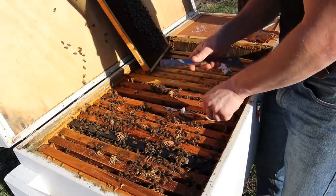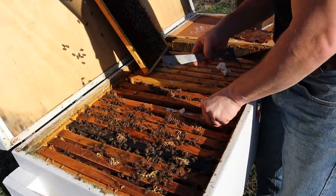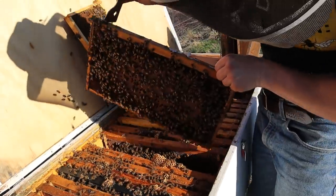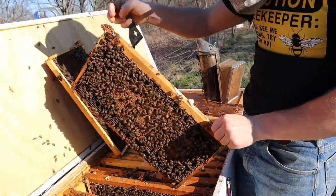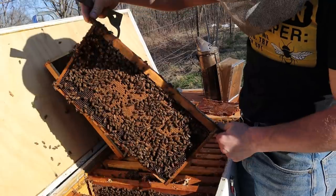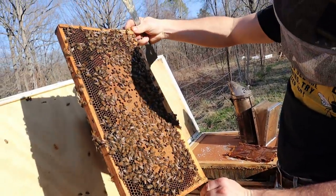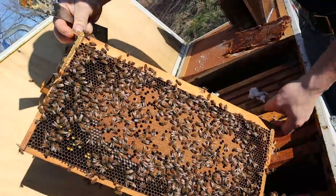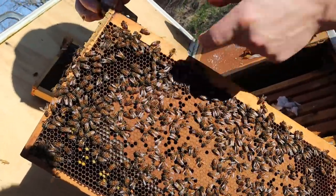I could be wrong — we'll find out here in a second. This is probably the cleanest looking frame yet. Can you see all that white pearly larvae down in there, Laurel?